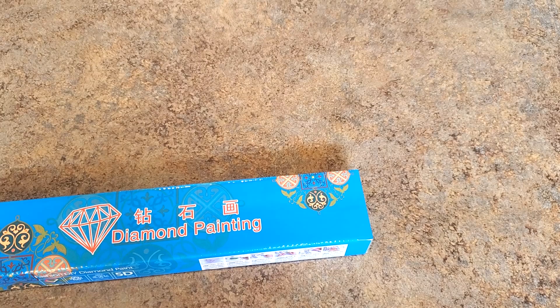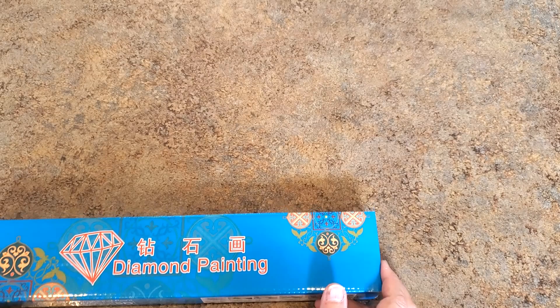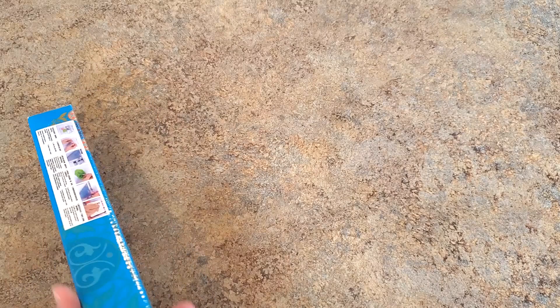Hi everybody, it's Mindy and I have a diamond painting to show you. This is from Santa Direct — they asked me if I wanted to show this for them and I said sure, I would love to. Santa Direct has lots of diamond painting things: supplies, tools, paintings. They're a great company on Amazon, so check them out if you haven't before. Let's see what they sent.